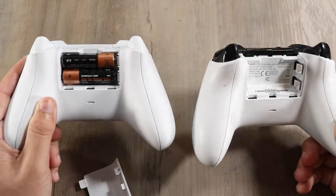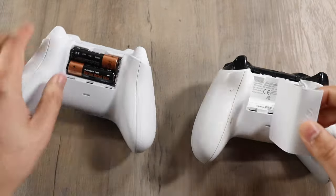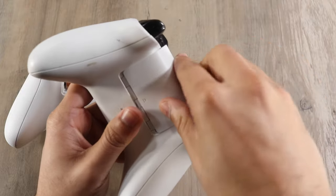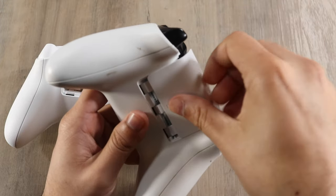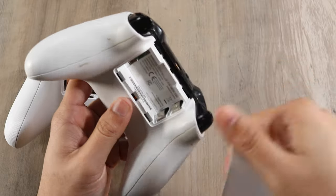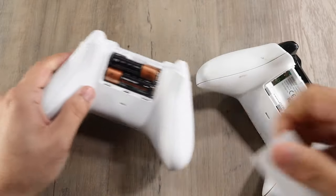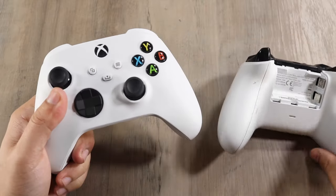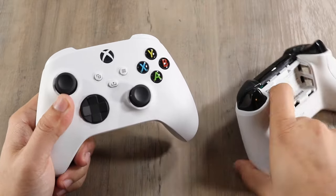They feel the same and have about the same heft to them. I want to see if the battery cover will actually fit on the Xbox One S controller — and apparently it doesn't quite fit, I don't want to jam it in there. But they're pretty close. The fact that I even got that close is telling — they're pretty similar in size overall.